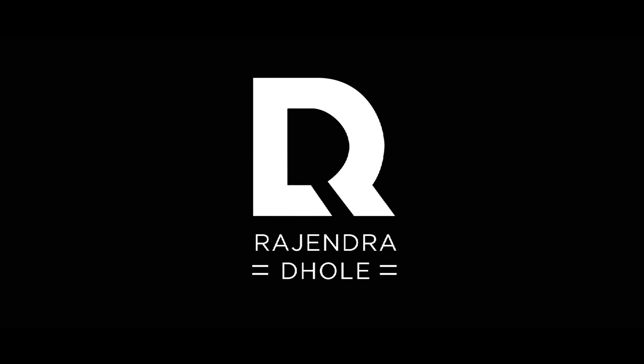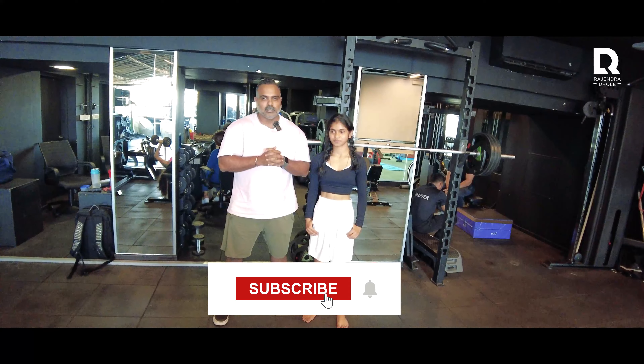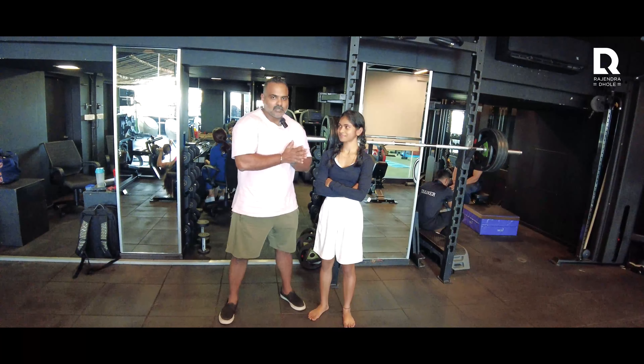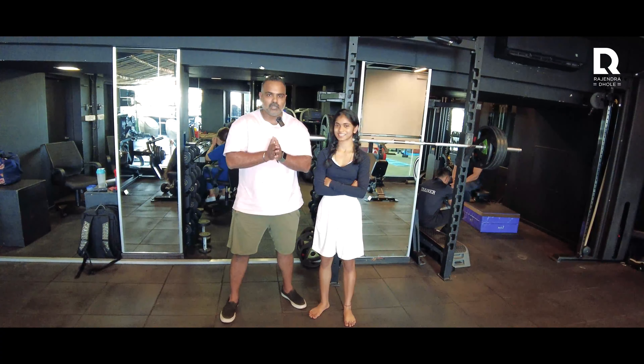Let's go! Hello, my name is Rajendra Dhole. First of all, I want to give a favor to you. I have not been able to post a video in a long time. I promised to post a video on the lower body. Today, I am with Narmada.